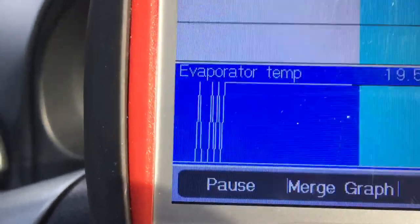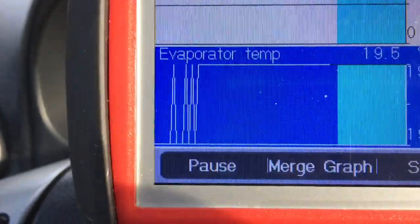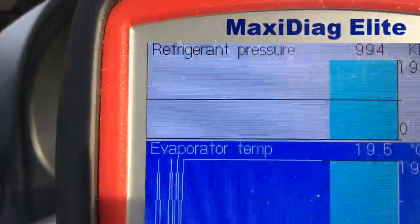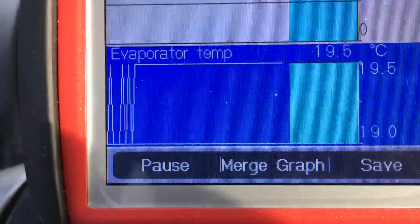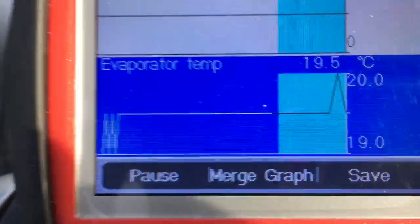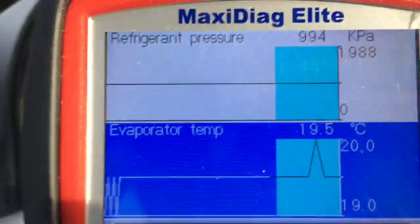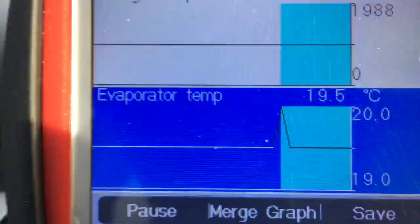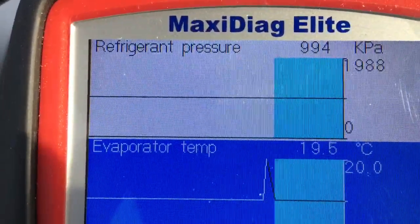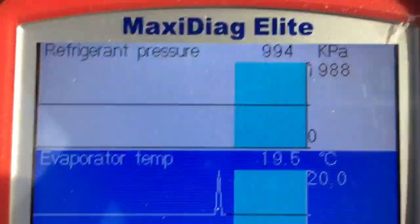If the evaporator goes to around the zero degree mark, it will tell the compressor to cut out. With no refrigerant circulating, the temperature will cycle up on the evaporator, and once the cut-in threshold is met on the evaporator temp, the compressor will run again and the entire system cycles on that basis.